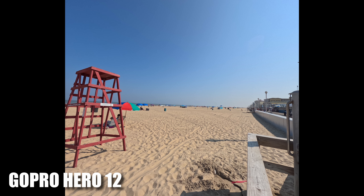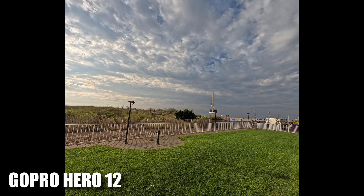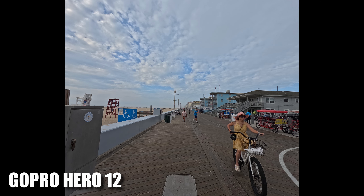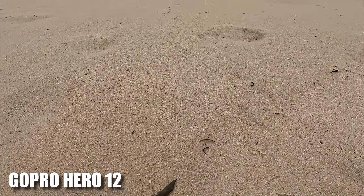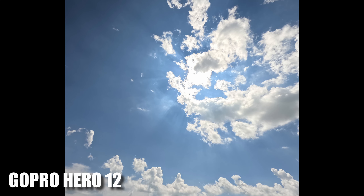Then it was time for some low light — the sun setting and then at night. I thought the Hero 12 did a really good job for being middle of the night. But the next morning with the HDR, absolutely phenomenal images. The GoPro does have a distance where it's too close for focus, and it does make you stretchy — that's the problem. You still have all the stretchiness even in linear mode.